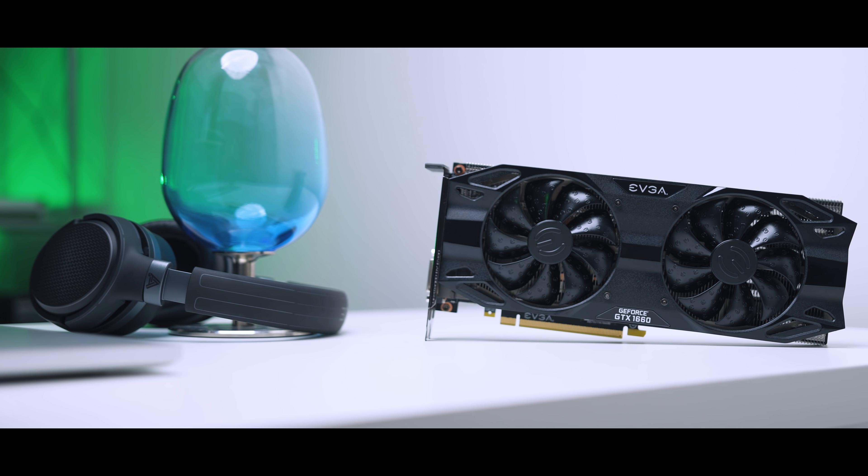A few weeks ago we were all introduced to NVIDIA's first non-RTX GPU for 2019, the GTX 1660 Ti. Even though this card can't run AI or ray tracing operations, it still offers great value for gamers who don't see a point in paying a premium for features that aren't being used yet.